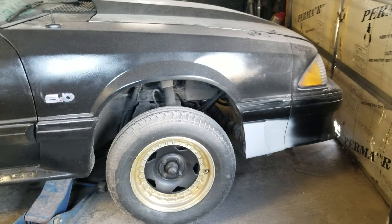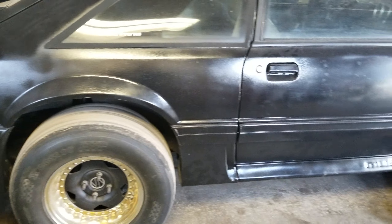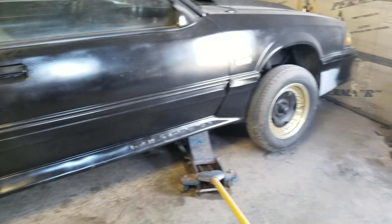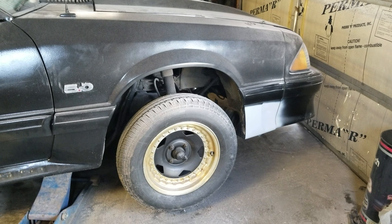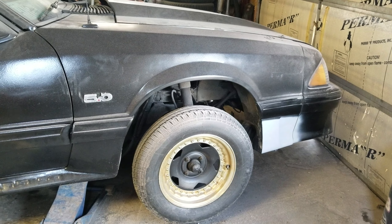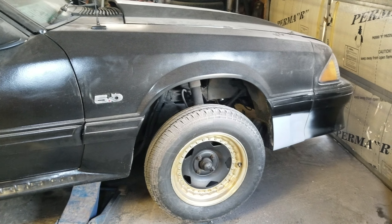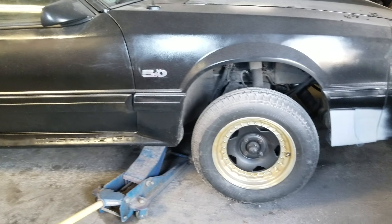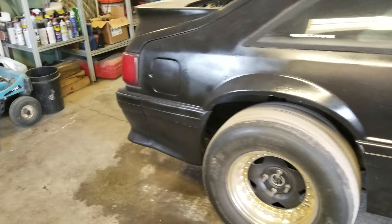I'll eventually also buy a set of street wheels for it, because if I decide to drive this somewhere a couple hours I don't want to just wear out a set of radials, and I'd rather not have the skinnies or drag radials on it in case we hit rain. So I'll buy some kind of street setup for long distances. I might buy 93 Cobra wheels — I've always kind of liked them and you can get them fairly cheap.